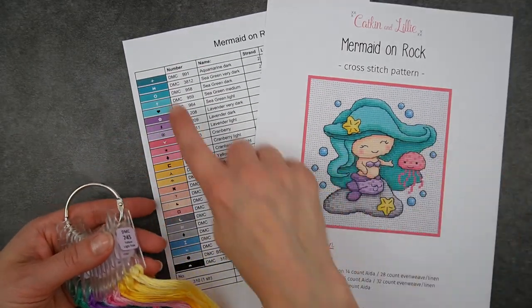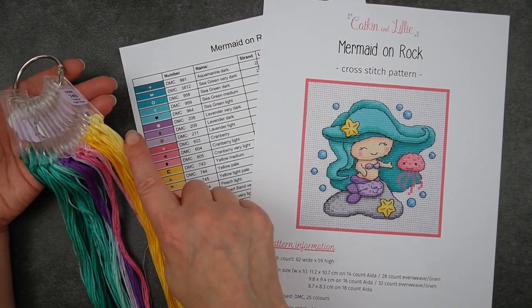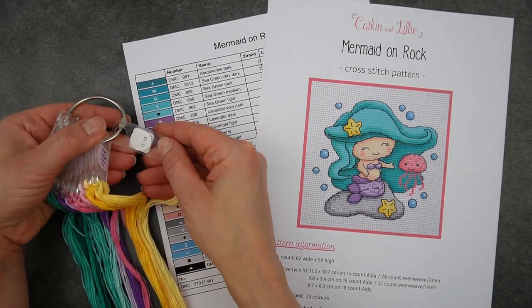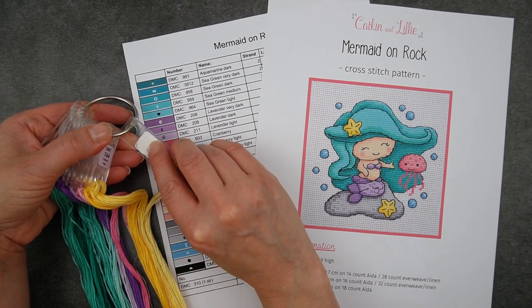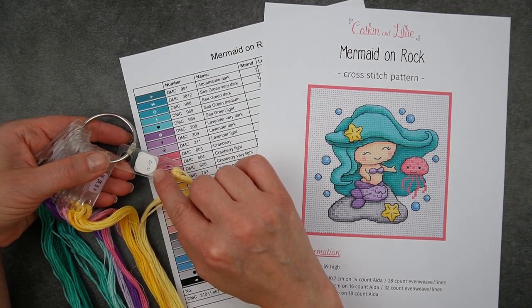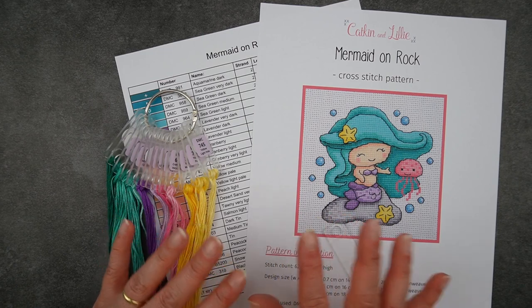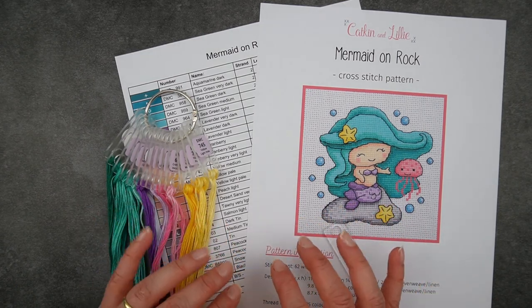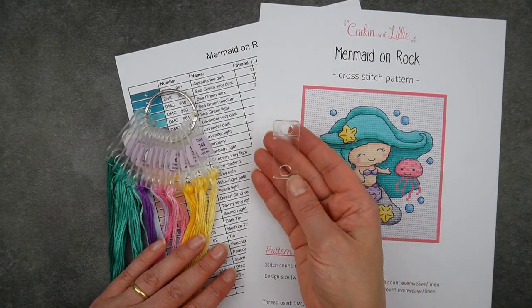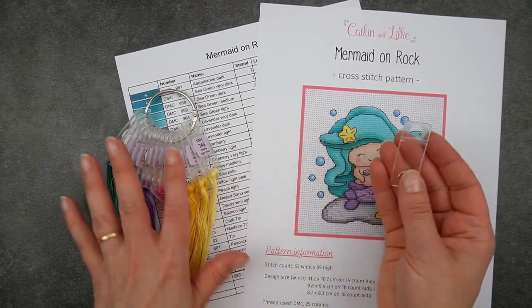I also find it helps to put them in the order that they appear on your pattern, which makes it easier to find the right colour. You could even add another label to your floss drops — for example, put the pattern symbol on the back with a removable label or pencil so you can rub it out and change it between projects. If you're stitching multiple projects and need the same colour in more than one, just keep a stash of blank floss drops, decant some thread from one to the other, pop a temporary label on it, and use it in multiple projects.